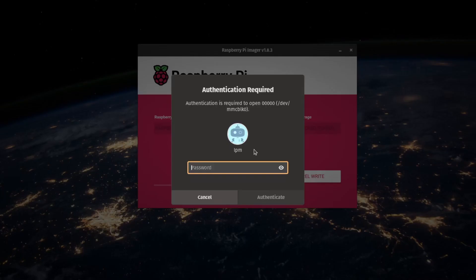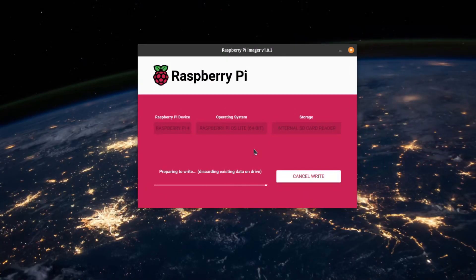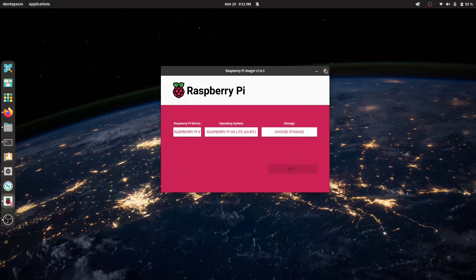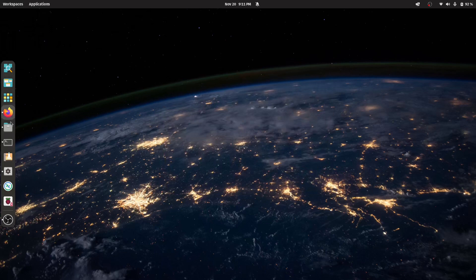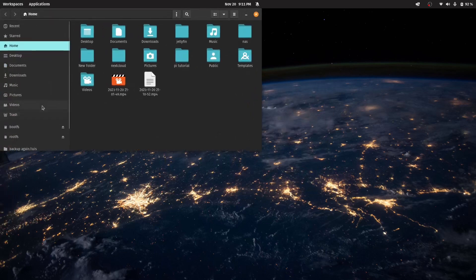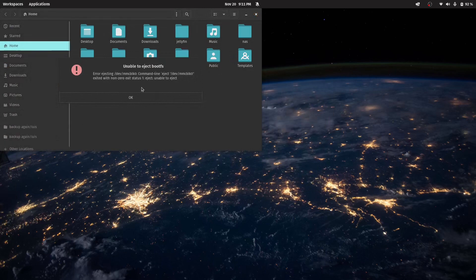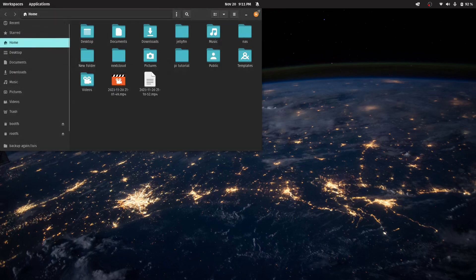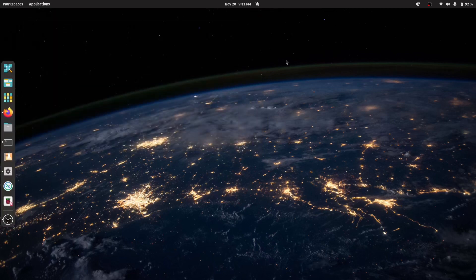Now we just need to apply the configuration to the SD card. It's going to format the SD card and this is going to take some time. Input the admin password. The write was successful to the SD card, so let's click Continue. We're good to eject the storage. It won't let me eject it, but we're just going to eject it manually — I know it may cause some people to cringe, but it's not really necessary.